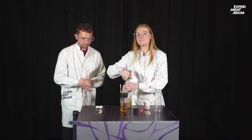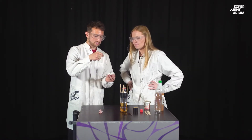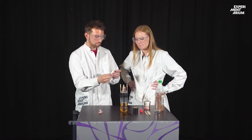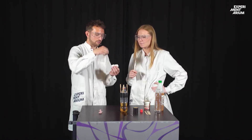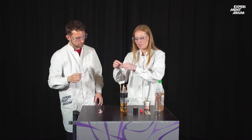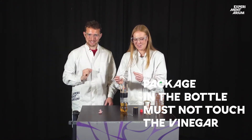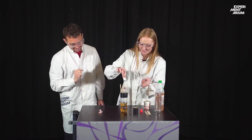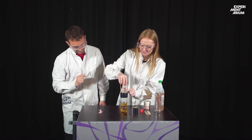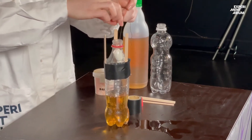Now we have our package with our baking soda in. This is concealed, contained with our tissue. So we're actually going to pull this down into the bottle — and you don't drop this. You need to hold on the string while you do it, and don't drop it into the vinegar yet. That's pretty important. Let's just put it in carefully. Keep holding it.